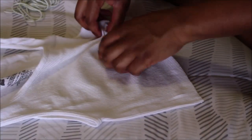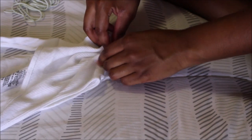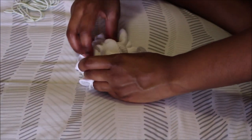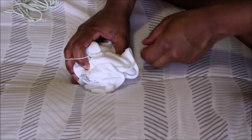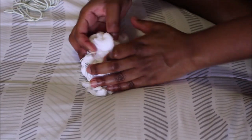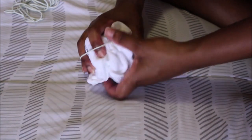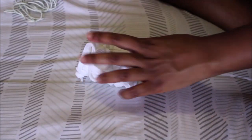With your cut shirt, go ahead and start your tie-dye method. If you don't want to tie-dye, go ahead and skip this step. Since I want mine tie-dyed, I'm just going to pinch the shirt, crumple it up, and use rubber bands to separate or keep it together in five different sections — that's going to create a little ball.